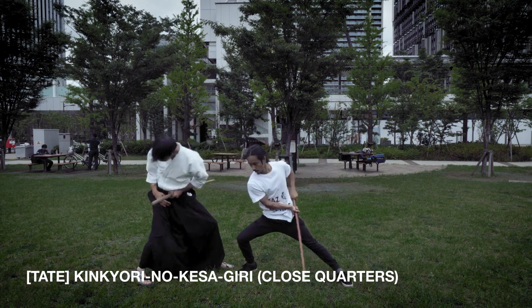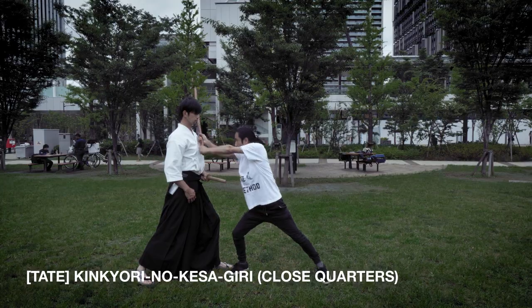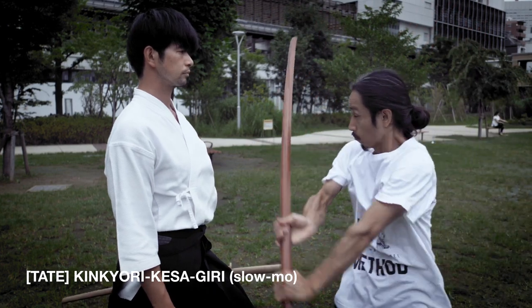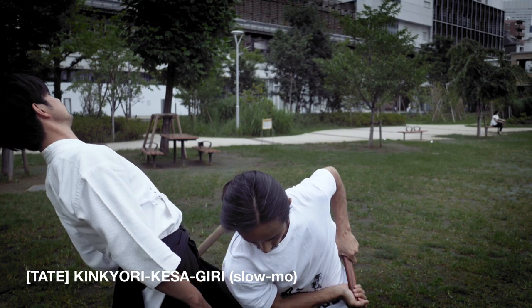This is a cross-quarters kesa-giri. The camera or audience is on the other side, and it appears you are doing a kesa-giri. In this move, we follow the tip of the sword with our eyes to make sure we do not hit our opponent.